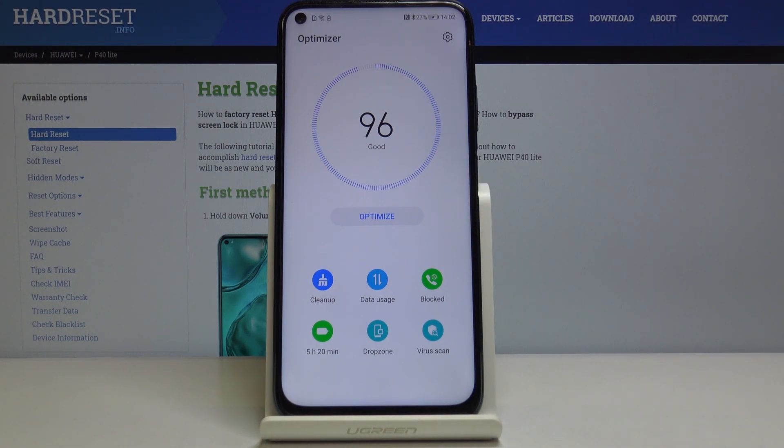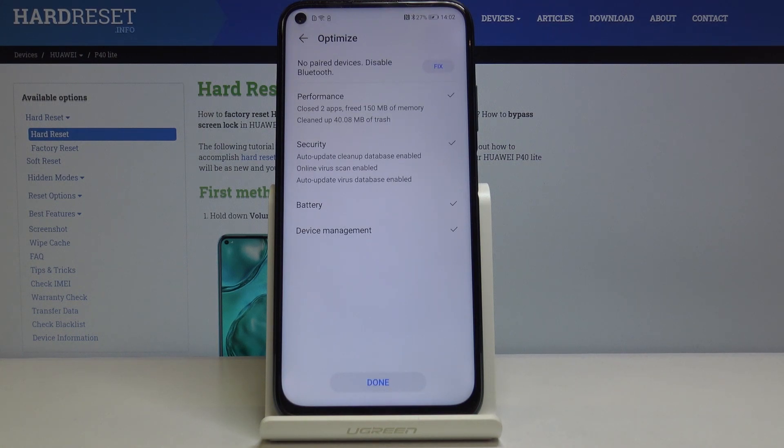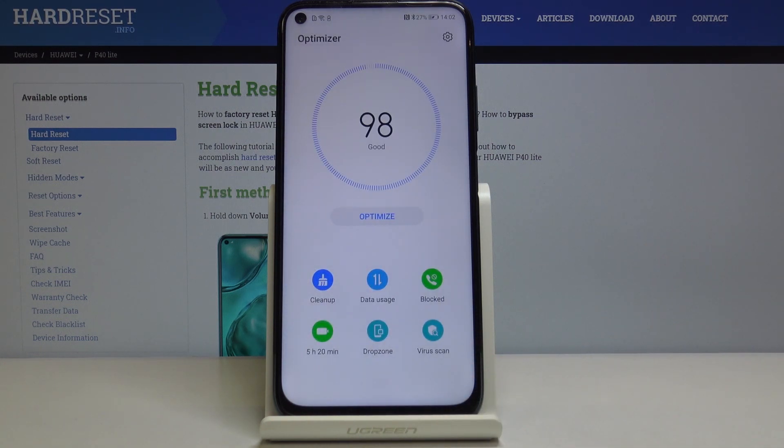As you can see, this device has 96%, so it is in good condition, but you can of course optimize it again. Now we are waiting until your system will be optimized. You can read what has been done during this process. Click on done and your device is optimized.